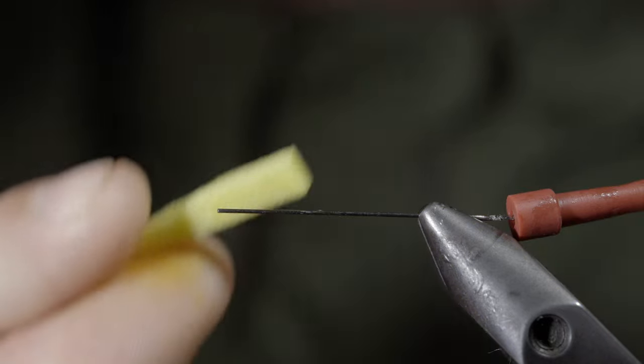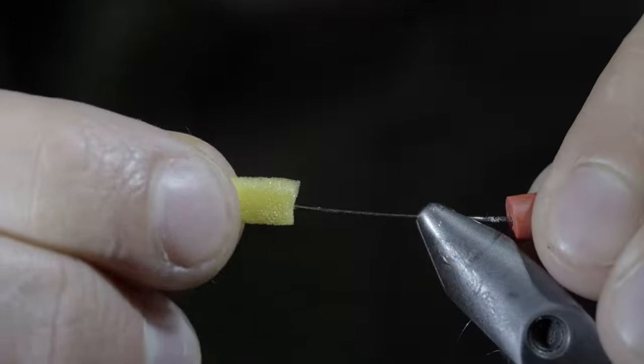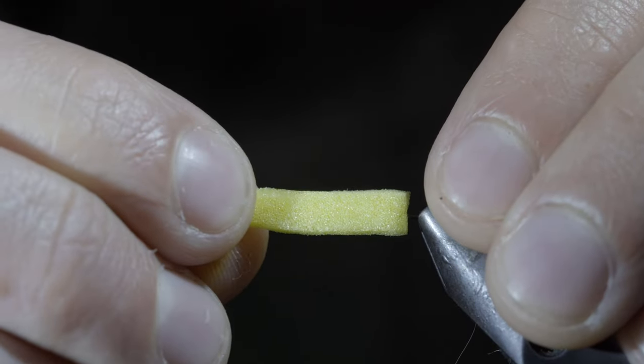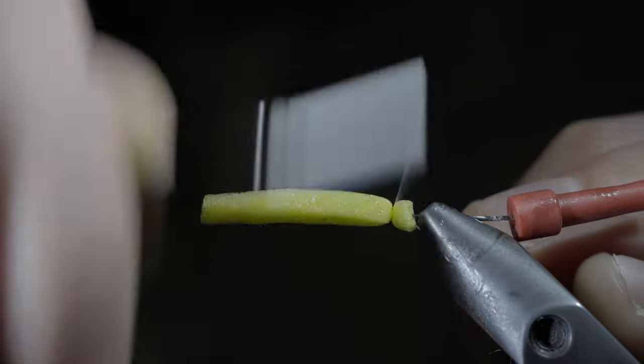To start, we'll use a makeshift tube vise and grab some yellow foam. Cut out a small section and carefully push your pin through the middle of it. With this complete, we'll grab some white thread and use this to secure the foam tightly to the pin.